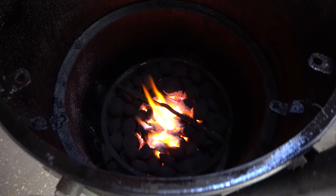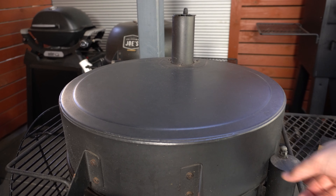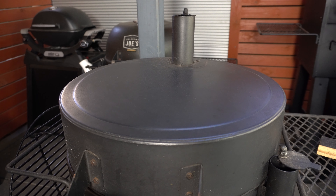Our briquettes are burning nicely - maybe a little bit too nicely because I got distracted - but that'll be all right. We'll shut our lid and open up our top and intake vent, but I'm only going to open that around halfway. I'd normally open it right up, but because those briquettes are burning nice and hot, this isn't going to take too long to get up to temperature.